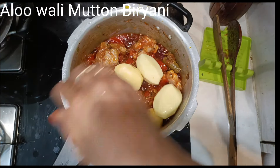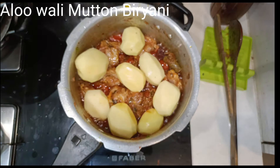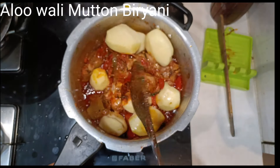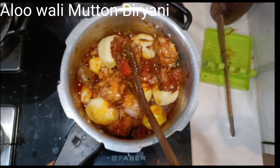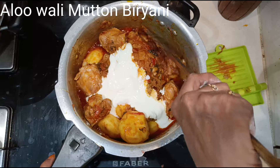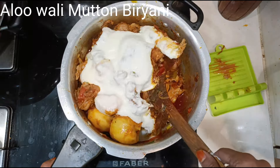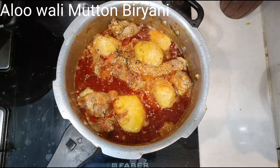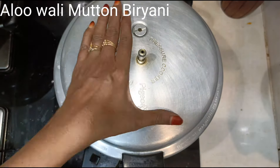Now add the juice of half a lemon and add the potatoes — if they are very big, cut them into half; if medium sized, add them whole. Mix well. I have added half a kg of potatoes. Now add three-fourths cup of beaten curd, mix well. Do not add any water at all. Close the cooker.